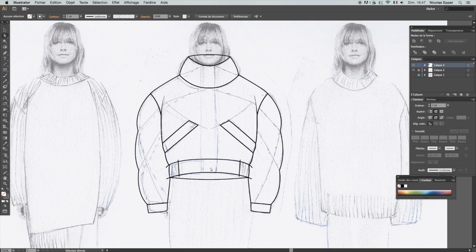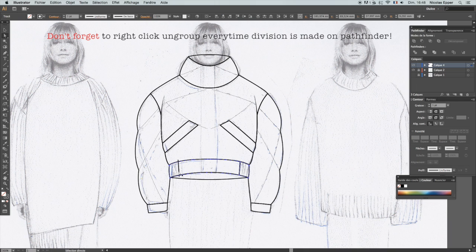You need to ungroup everything — it's right-click Ungroup. In French it says Disassociate, but it's actually Ungroup. Once you divide, go ahead and right-click Ungroup so that you have the ability to rework that area without it being in a different group. Don't forget to right-click Ungroup every time a division is made with Pathfinder. Make sure everything is ungrouped using the black arrow, which is the selection tool.